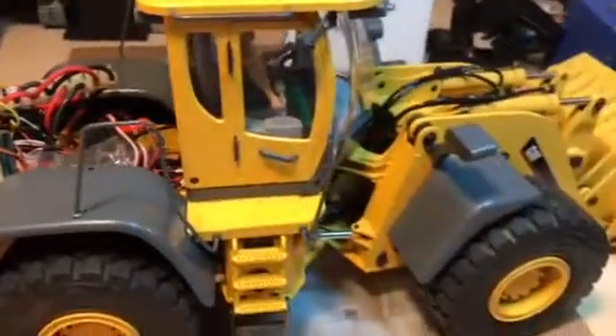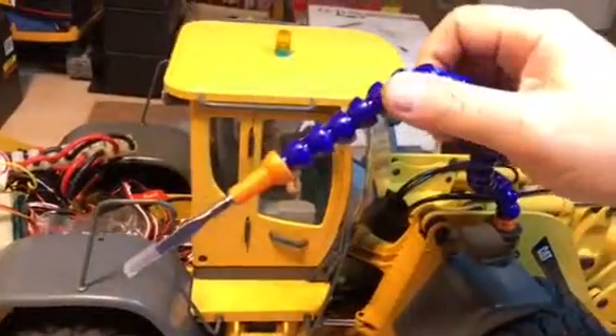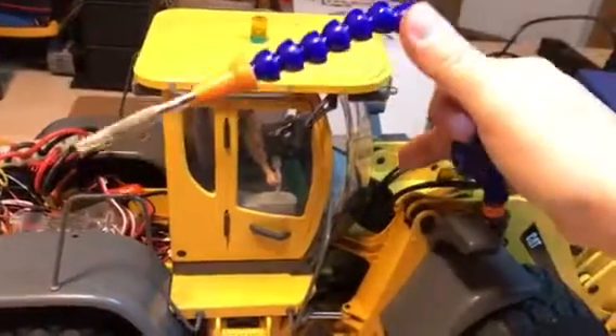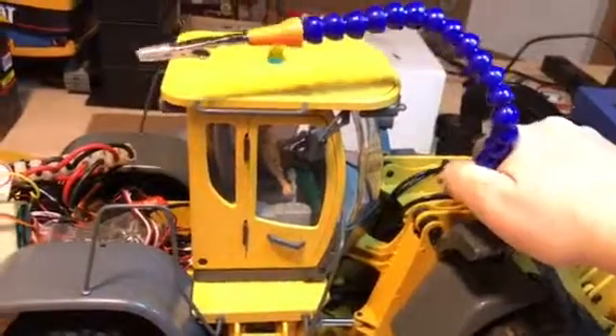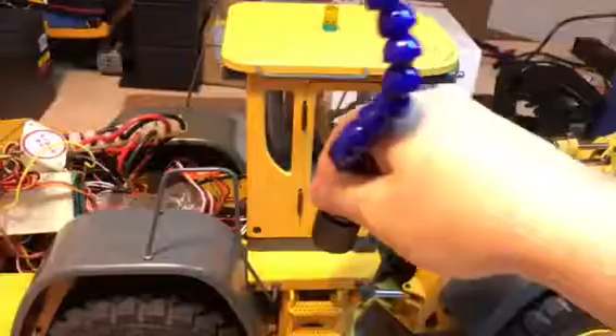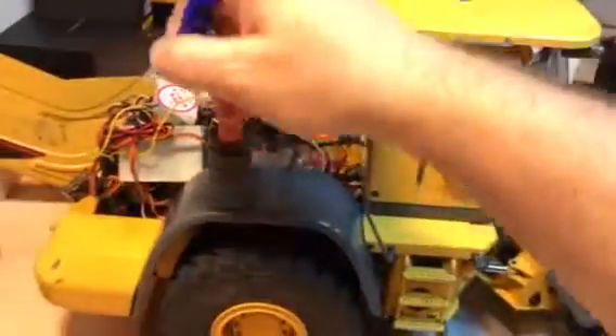So I decided to replace it. I saw these and they have a magnet, they're really long, and of course you can bend them any way you want — not limited like that one, which was like a straight metal rod. Any place that's metal, I can put this thing.